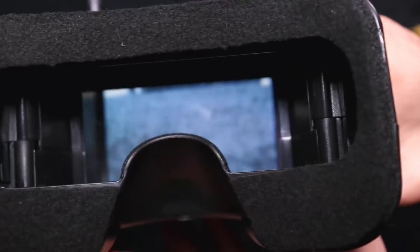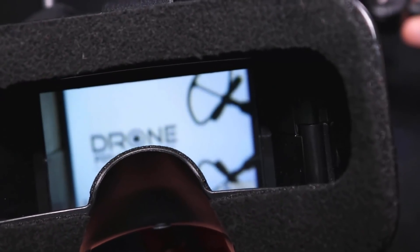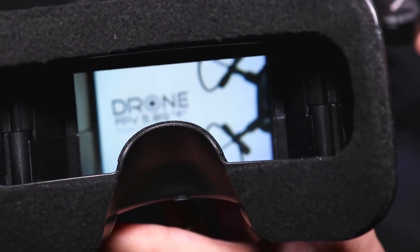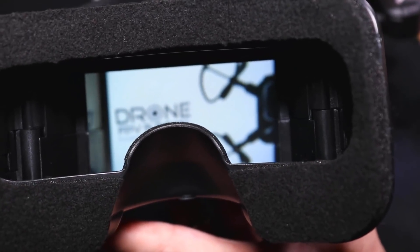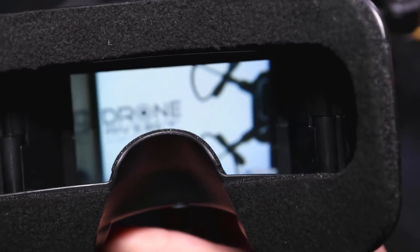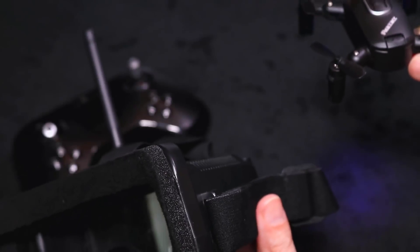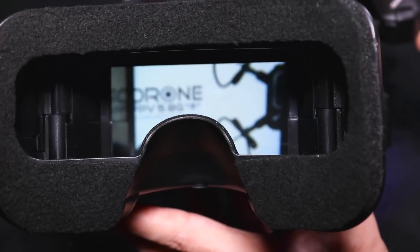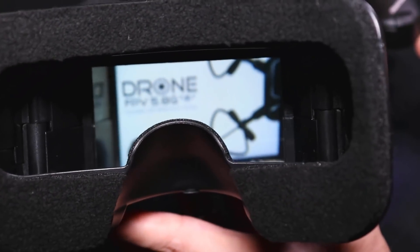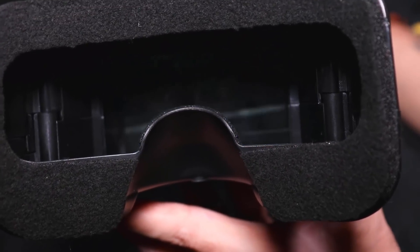Now I usually have the box the same distance away from me on every video. If the camera will focus in — look where the quad is, it's right beside me. Look how close up that is. It's really, really close.